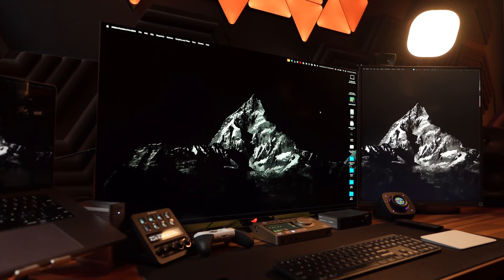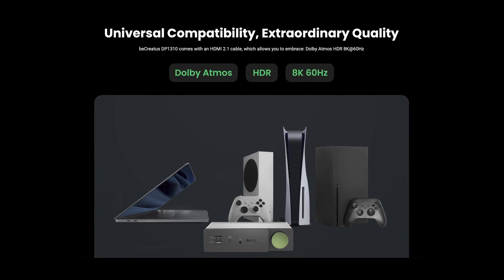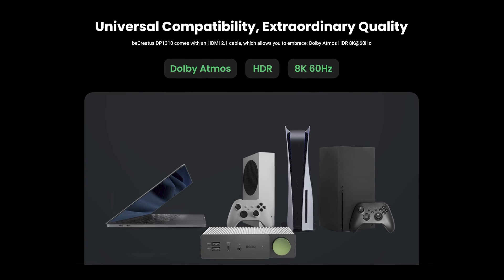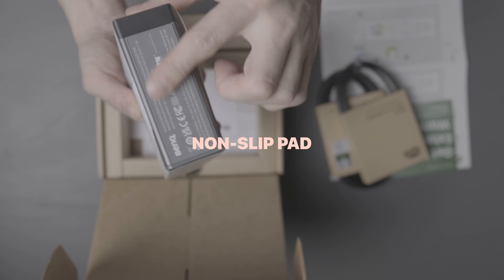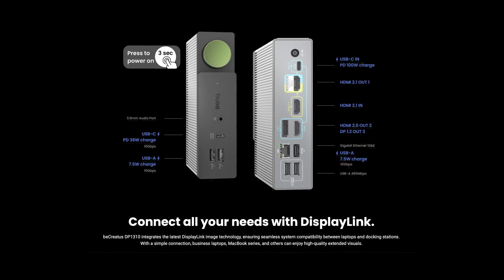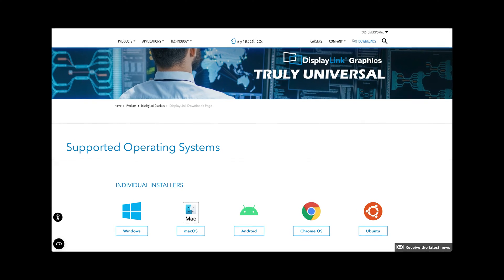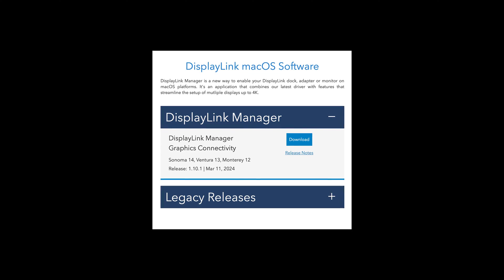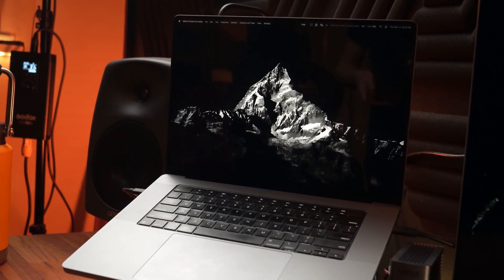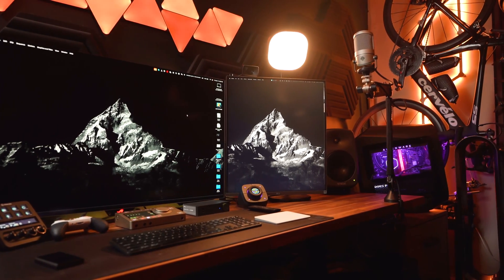Right out of the box, setting up the DP1310 was quite easy. Whether you're connecting it to a MacBook, a gaming console like the PS5 or an Xbox, or even a Switch, it's all plug and play. The non-slip pad also ensures everything stays securely connected. However, if you really want to use the full capability of this dock, it is highly recommended that you download the DisplayLink drivers as well as the DisplayLink Manager on both devices — in this case, my MacBook Pro and my Alienware Aurora R15 — in order to maximize the usability of this dock.